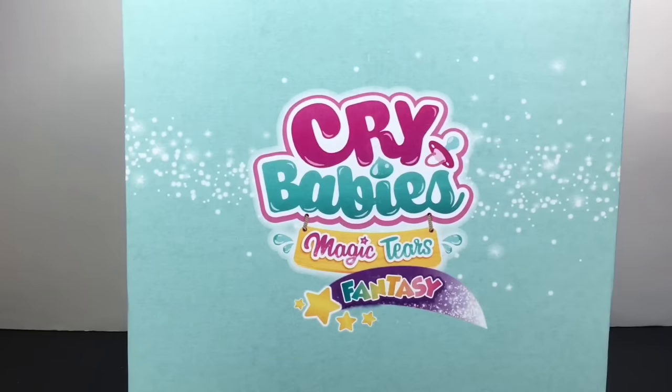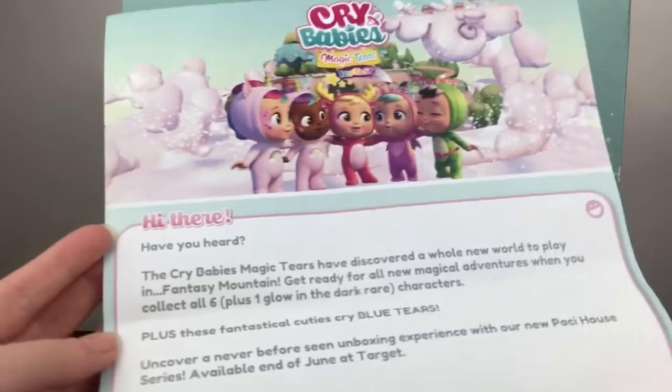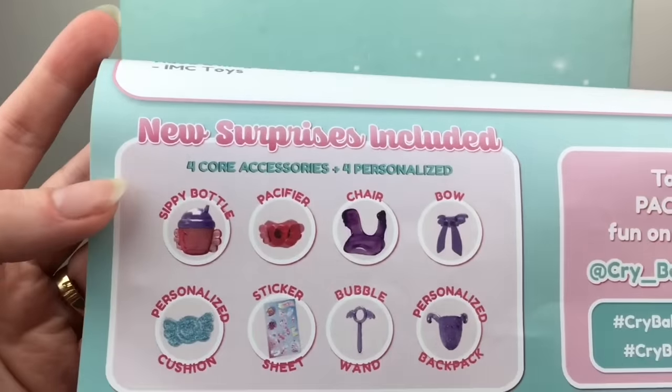Hi everyone and welcome to the Mini Toy Love channel. Today I have another Crybabies Magic Tears unboxing video for you guys. These are from the new Fantasy Series and they're called Packy Houses. I want to thank the company for sending me this box to review — here is some information: you get new surprises as well.